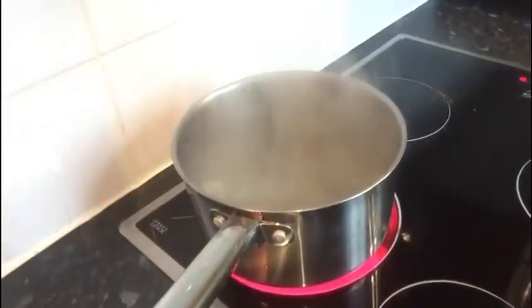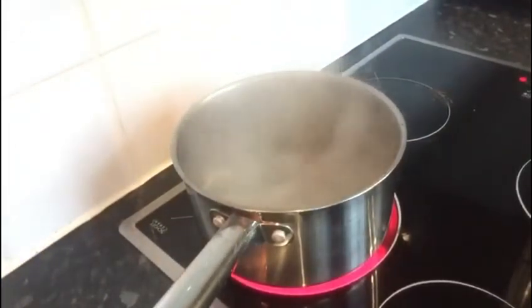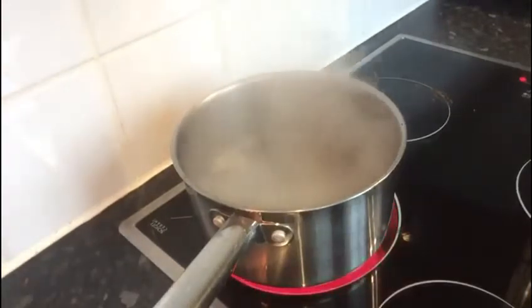After you've boiled for about six minutes, you'll have to take it out and start washing. Once it's been at a rolling boil, take it out and give it a good splash.